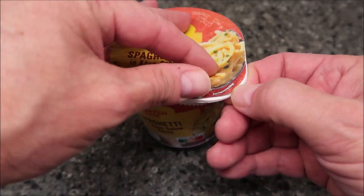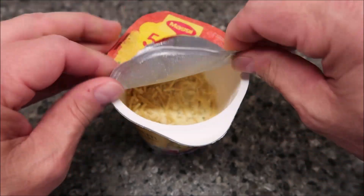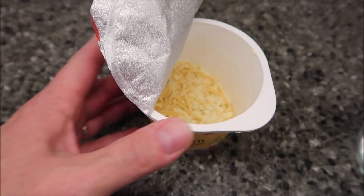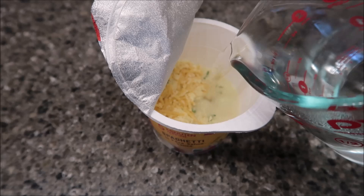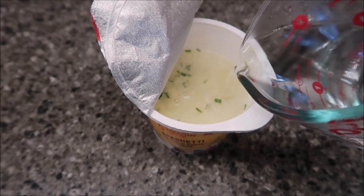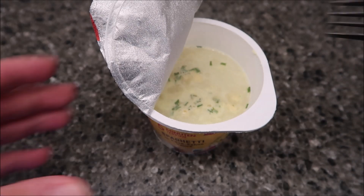Assuming you can open it — okay, open it. There's a line here. I've got boiling water. You boil your water whatever way you can — microwave, stove, whatever. It doesn't matter how you get boiling water. Pour it in to the line. There we go. Stir it really good.